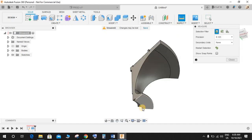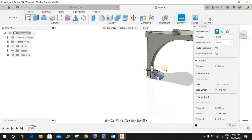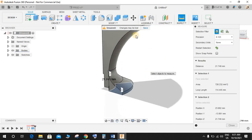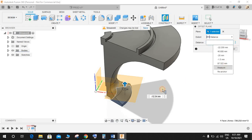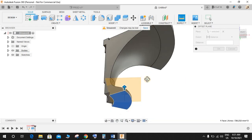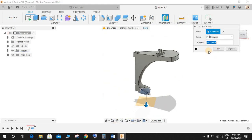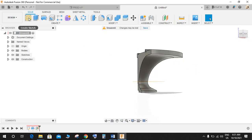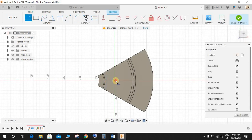Go to the Measure command and from this point measure this height — it's 21.749mm. Construct an offset plane from this point. Click on Measure: from this point to this point the dimension is 21.749. Make it minus 1 like this. Now go to Create a Sketch, click on this plane.